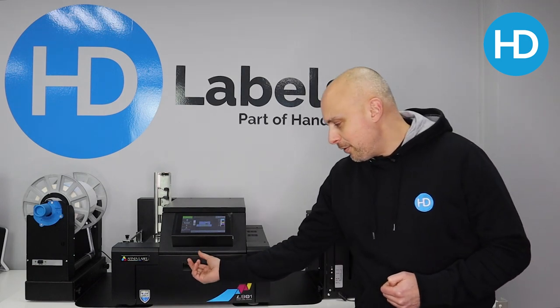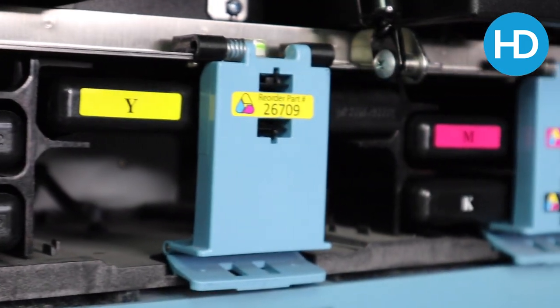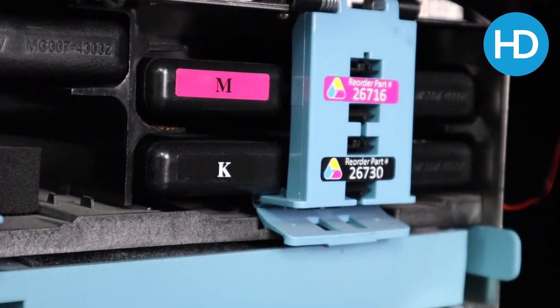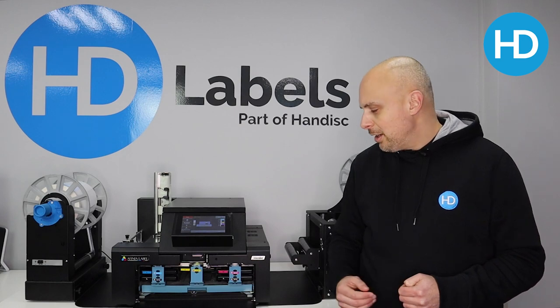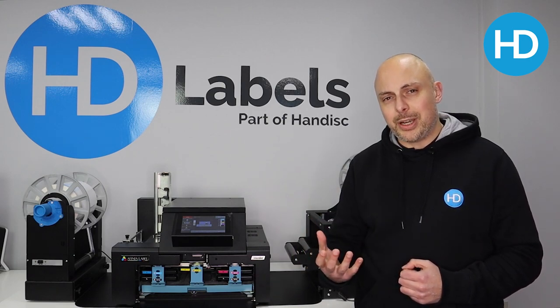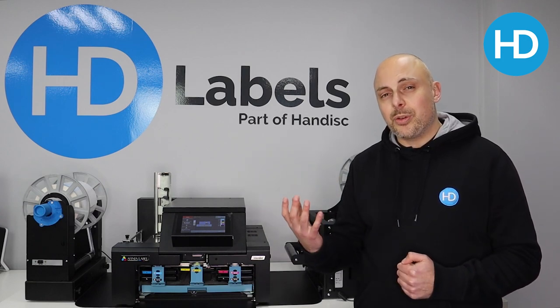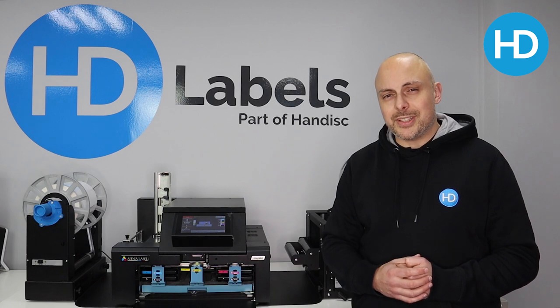There are five ink cartridges: two black, cyan, yellow and magenta. Each cartridge holds 250ml of ink, so they're bulk inks. The machine is really efficient in how it uses ink — there's no waste ink tank or anything like that. It doesn't purge the print head by squirting loads of ink through the head. It recycles its ink, cycling ink all the time — ink goes into the head one side and out the other into a buffer box which is then later used for printing. So it's as efficient a printer as I've seen.